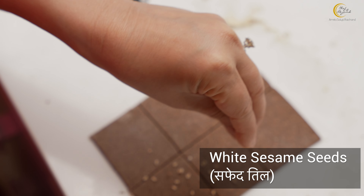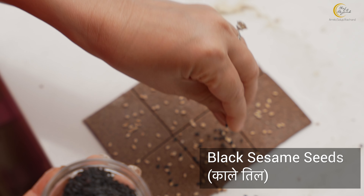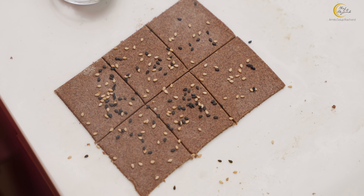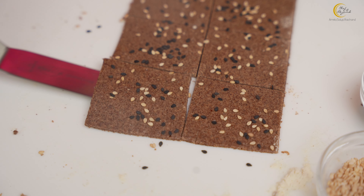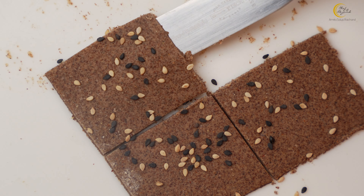A little sprinkling of sesame seeds — some white and some black. This is full of calcium, and our ragi flour is also full of calcium, so this is an added boost. Gently pick it up and place it on a baking tray. One tip: take small portions, because you won't be able to roll very much at once. Roll it out, cut them into squares, put them on the tray, and get on with the rest of the batch.